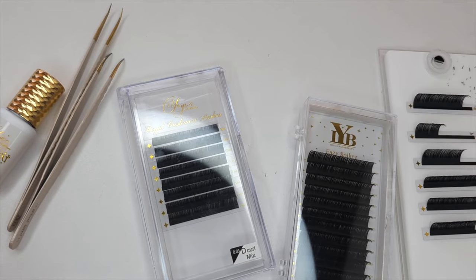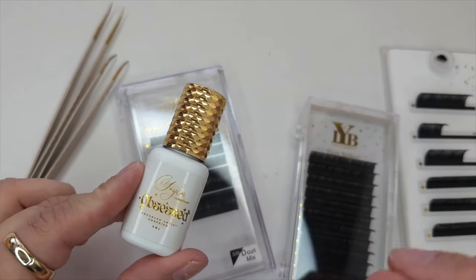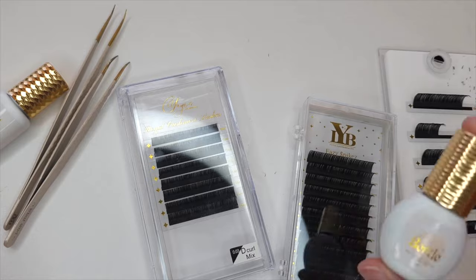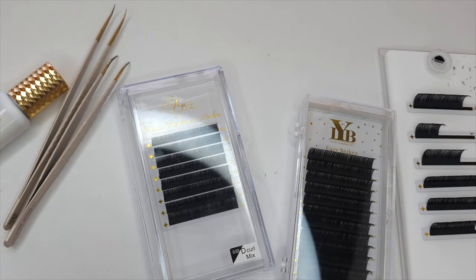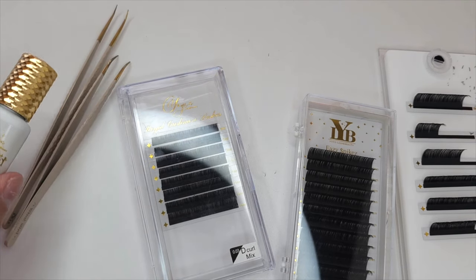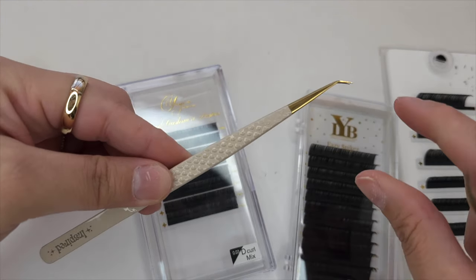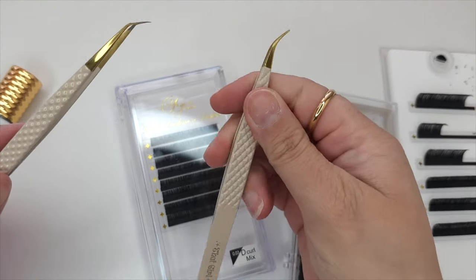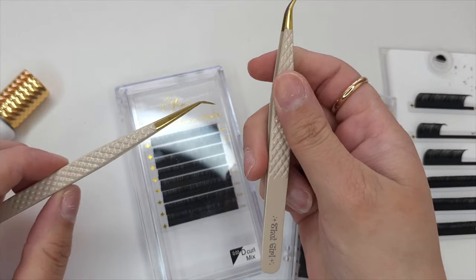Before we get started, I'm going to talk about the products I'm using today. For the adhesive, I'm going to be using my Obsessed Adhesive — this is a 0.3 to 0.5 second dry time glue, so it is super fast. It's perfect for intermediate to advanced lash artists. If you're a beginner, I recommend my Bestie Adhesive, which is a two-second dry time glue — perfect if you're still learning how to make fans and spikes. For the tweezers, I'm going to be using my new Inspired Tweezer. This is a long isolation tweezer with a skinny tip and a 45-degree angle — perfect to really anchor down on those lashes.